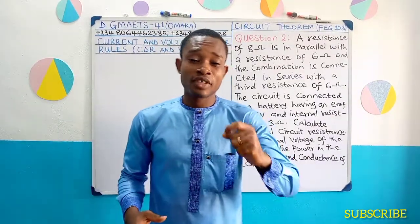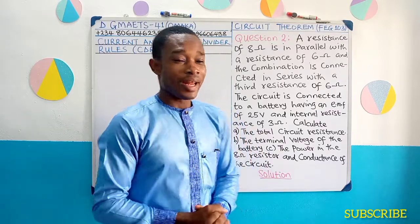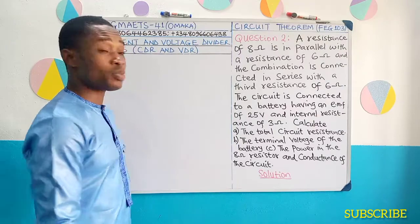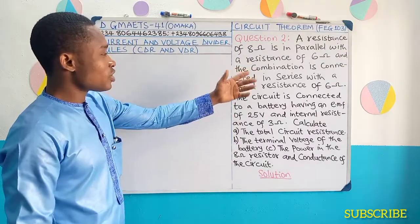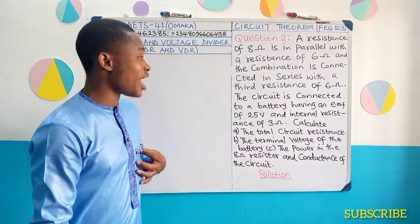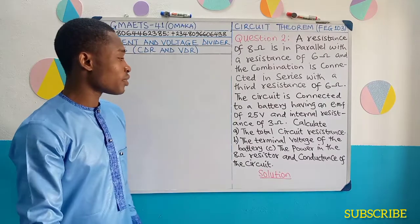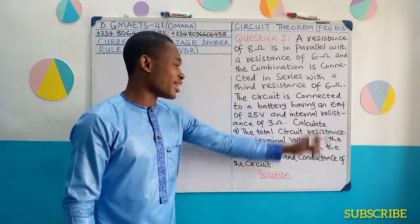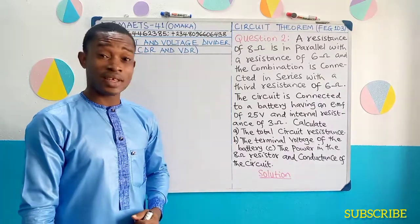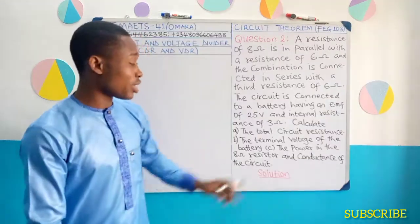In this video we have yet another question to analyze. Please come along, let us look at the question and then see how we approach this problem. A resistance of 8 ohms is in parallel with a resistance of 6 ohms, and the combination is connected in series with a third resistance of 6 ohms. The circuit is connected to a battery having an electromotive force, that is, EMF of 25 volts and internal resistance of 3 ohms.